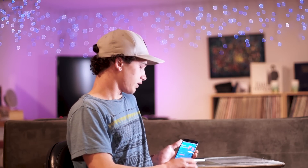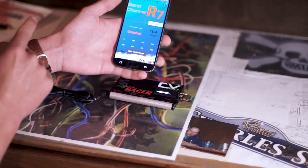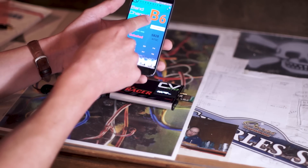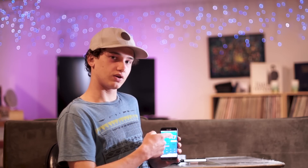Now what that delay is — if I change again, you can see that the app actually changes before the receiver does. So what is happening is that your phone and the Bluetooth module are talking to each other. That means this number on your phone is always 100% current and up to date. This number will not change until the band and channel on your receiver has actually changed.